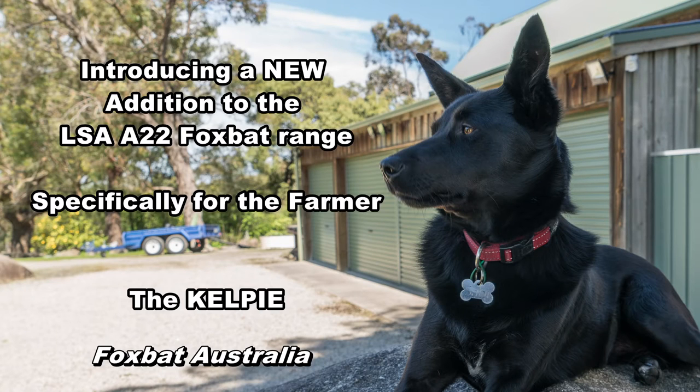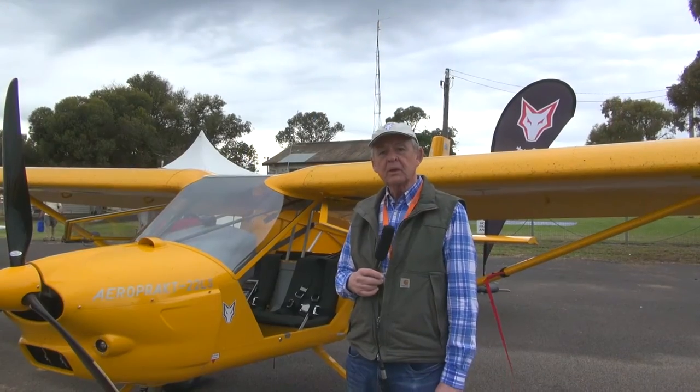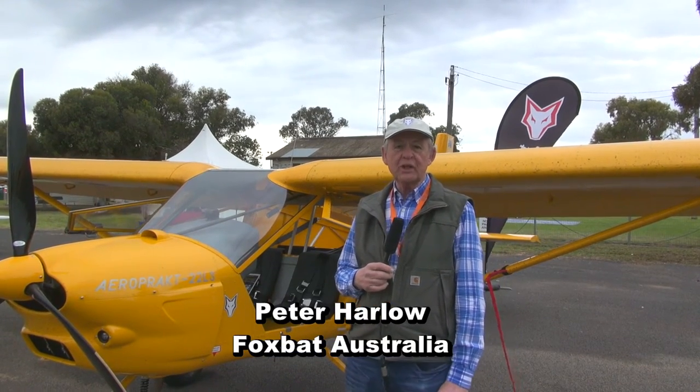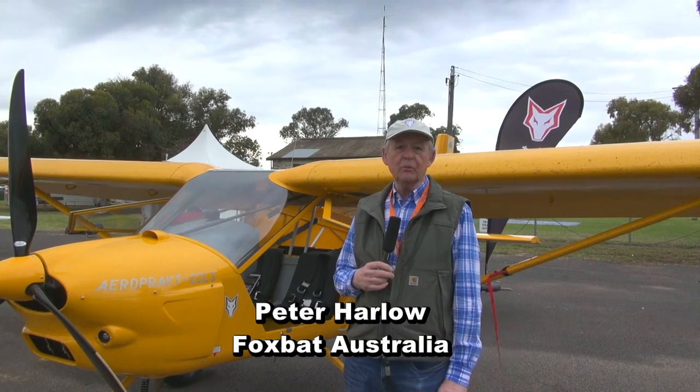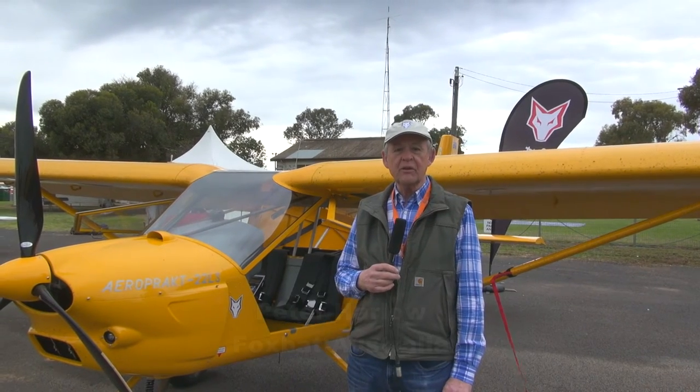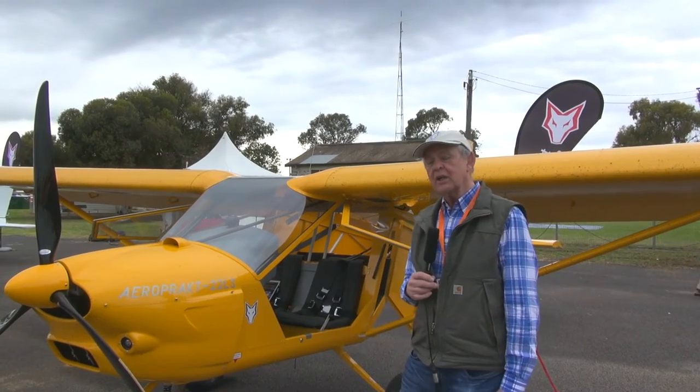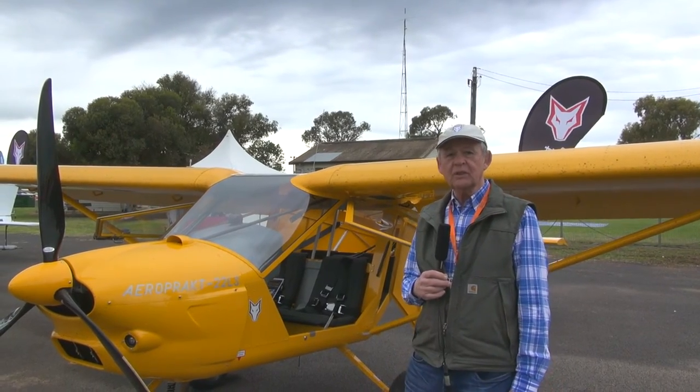Hello, my name is Peter Harlow from Foxbat Australia. In this short video we're going to take you through the key features of our new Foxbat based aircraft, the Kelpie. The Kelpie has really been designed for Australia by Australian farmers and we asked them what they wanted in an aircraft, and as a result we've developed the Foxbat and added some features which I and Ido will show you during this video.